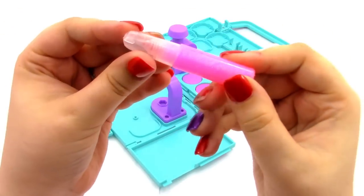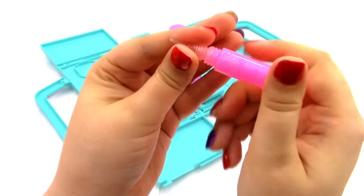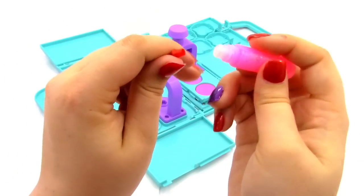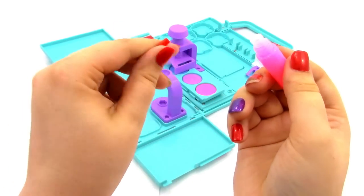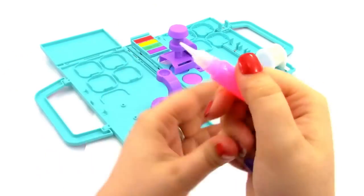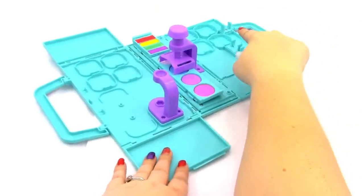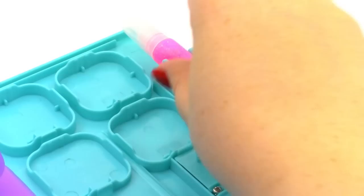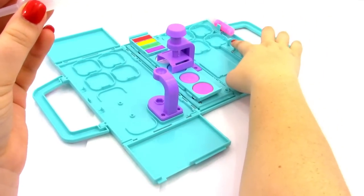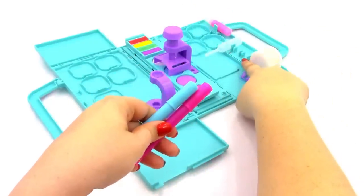Next we have our glitter glue pen. We're going to unscrew the cap, then unscrew the tip. This little red piece is a plug that was just to keep it from drying up — you can put it back on or dispose of it. Then put the tip back on, the cap, and place this little glue pen over here. Next we have our pipette, which goes right here, and our markers — blue and pink — which go right beside the pipette.